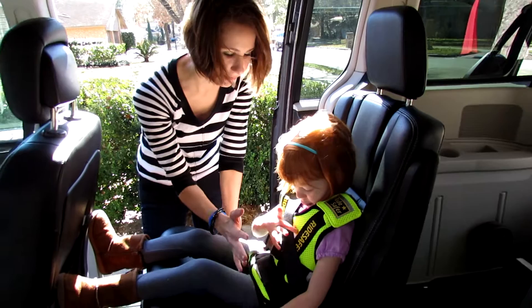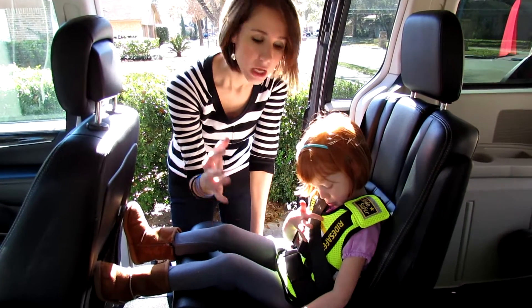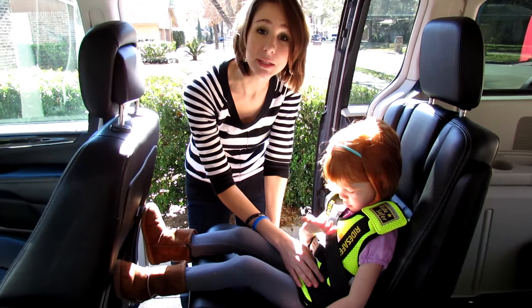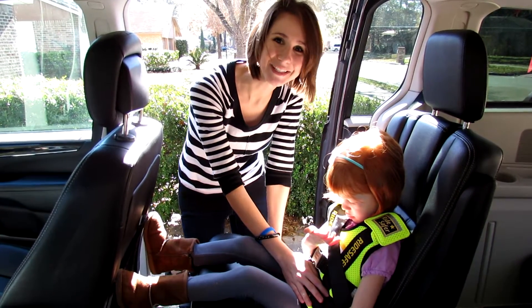So that's it. This lightweight vest passes the same crash test ratings as your bulkier traditional child restraints — lightweight, comfortable, easy to use. Click on the link below to find out how your child can ride safely with a Ride Safer Vest. Thanks so much.